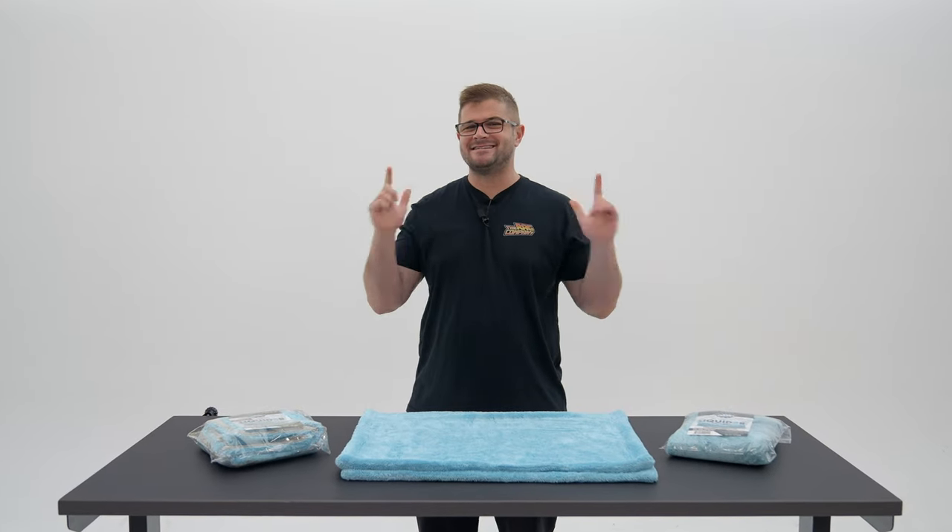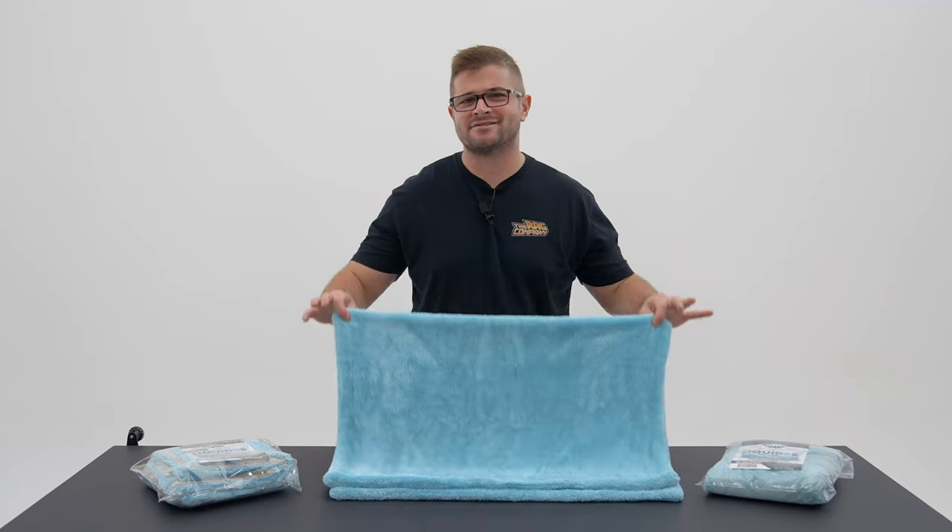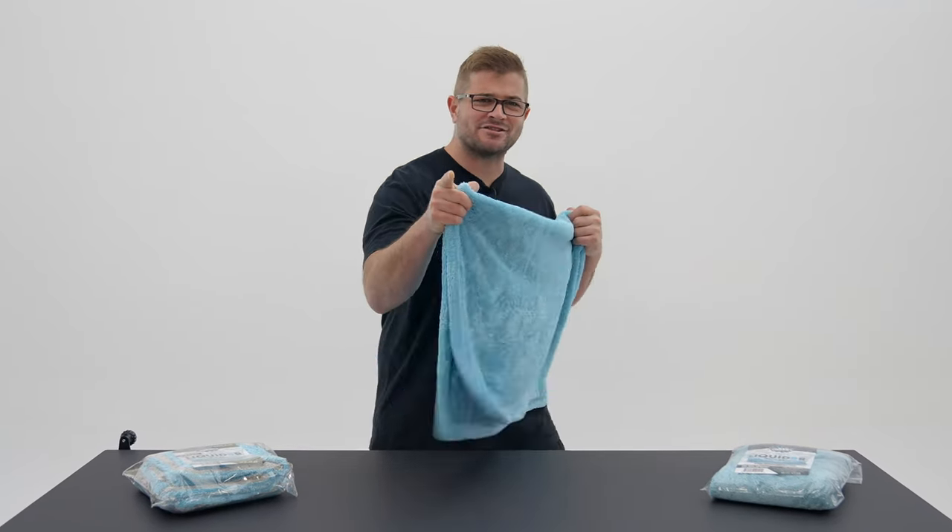Hey guys, Anthony with The Rag Company, and in today's exciting video, we're talking about how drying towels got this good. Let's jump into it.